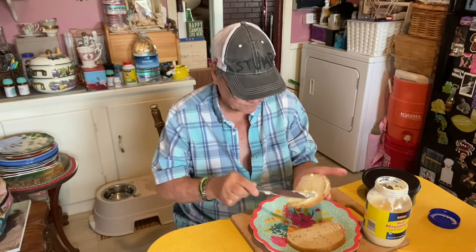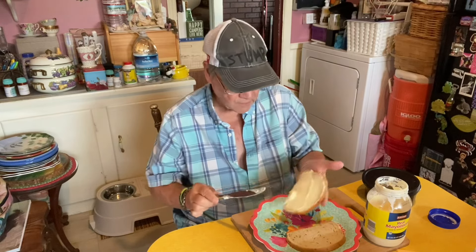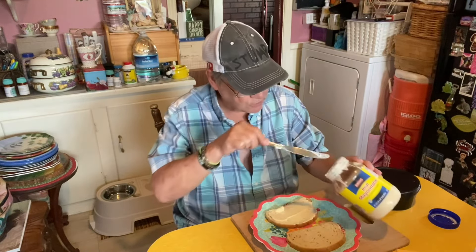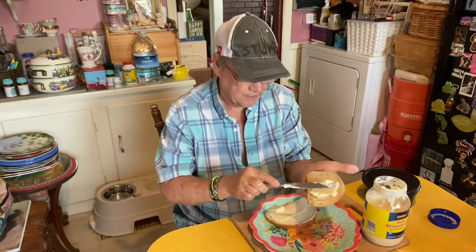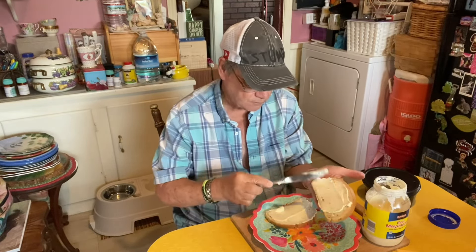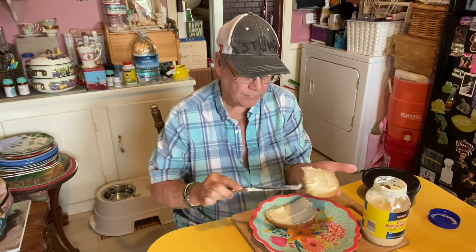I don't know how many people like rye bread. Everybody's taste buds are different. For me, when I eat a tomato sandwich, I like to have a lot of mayonnaise, cause I like it nice and juicy. So, gonna put mayonnaise on both sides.